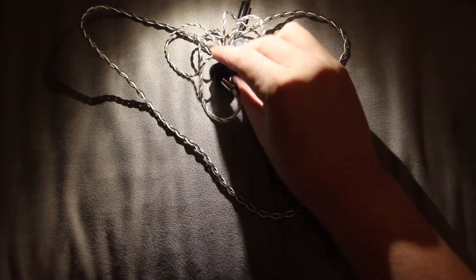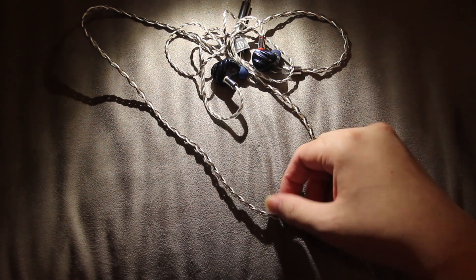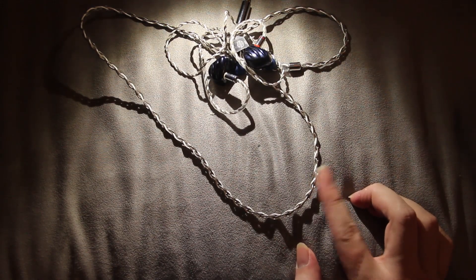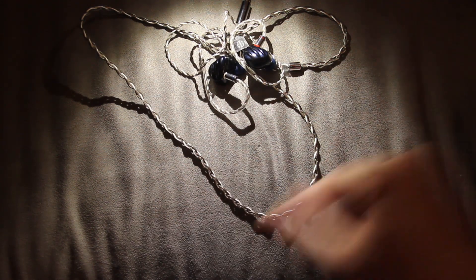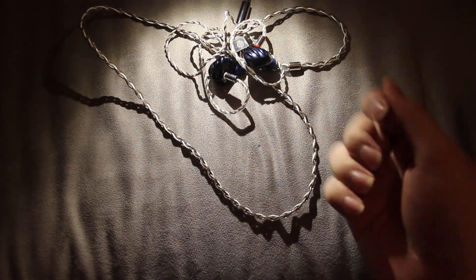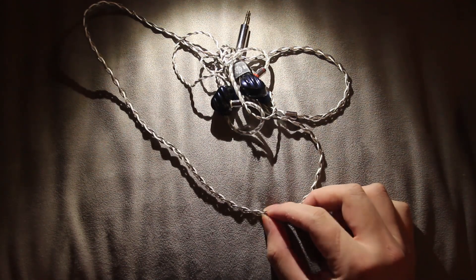By my standards the bass is a no. For the midrange, it's definitely colored — you notice the dip in the V-shaped presentation. Nothing is very wrong here though; it's just okay, just fine.